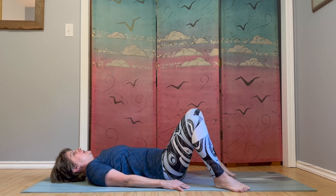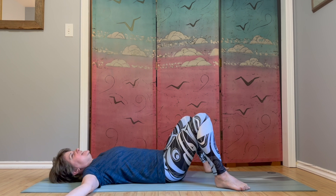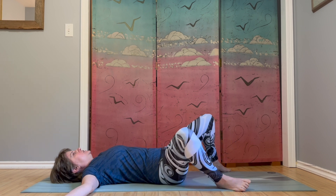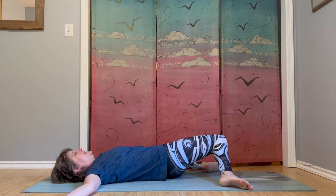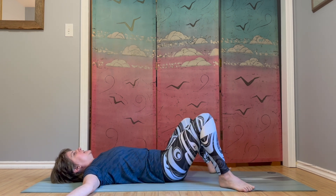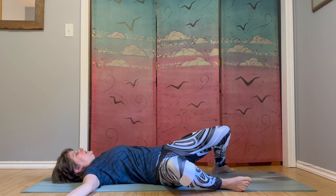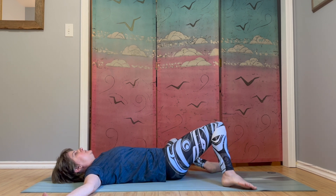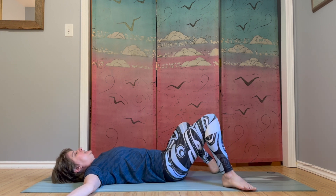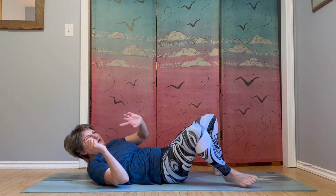Let's now walk the feet wider out towards the edges of the mat. Bring your arms out to a T. We'll do some windshield wiper knees — let both knees sway over to one side, and then bring them to center. Inhale, exhale over to the other side. Just follow your breath, just gently allowing the knees to sway side to side. It's a nice reset — dynamic stretch into the hips, massaging the lower back. One more to each side, and back to center.